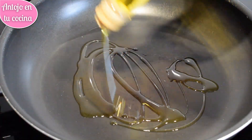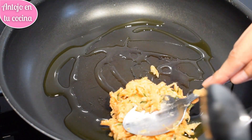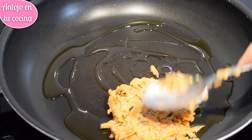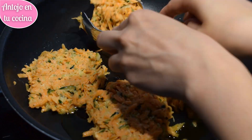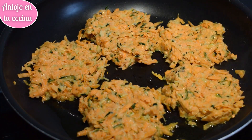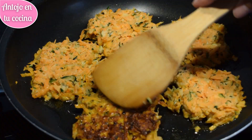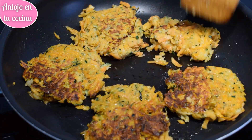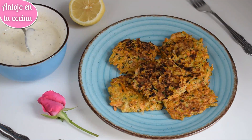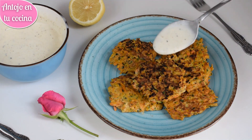Calentamos una sartén o plancha con un chorrito de aceite de oliva. Agregamos un par de cucharadas de la mezcla y le damos la forma y el tamaño deseado a las tortitas. Cocinaremos a fuego medio-bajo entre 4 y 6 minutos por cada lado, dependiendo del tamaño de las tortitas, hasta que estén doradas y ligeramente crujientes por fuera. Intenta darle la vuelta una sola vez para evitar que se rompan. También será importante que la sartén o plancha sea antiadherente y que el fuego no esté demasiado alto. Serviremos las tortitas calientes o templadas con la salsa de kéfir por encima.